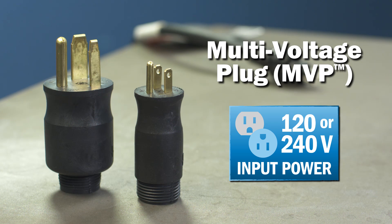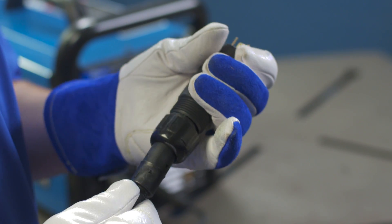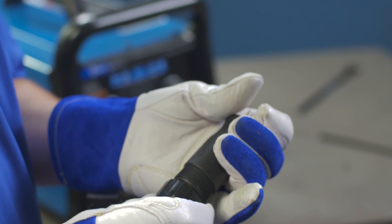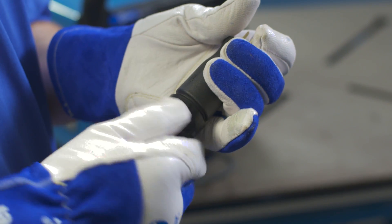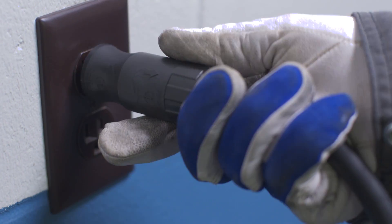Your Multimatic 215 comes ready to connect with common 120 or 240 receptacles, thanks to Miller's exclusive multi-voltage plug — no tools required. To connect the multi-voltage plug, simply choose the plug that fits the receptacle, line up the arrows and insert the power cord into the plug, tighten the collar and plug it into the wall. You're ready to go!